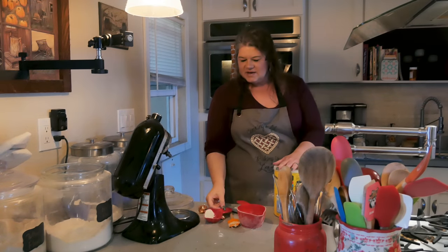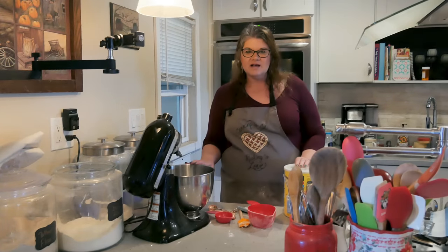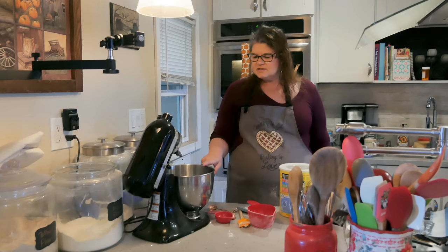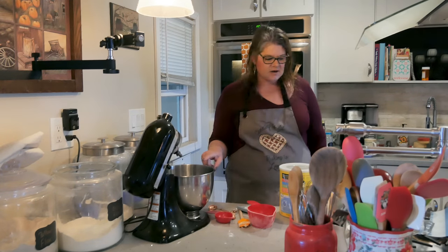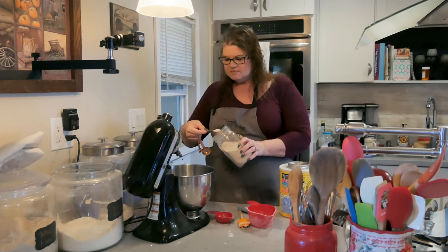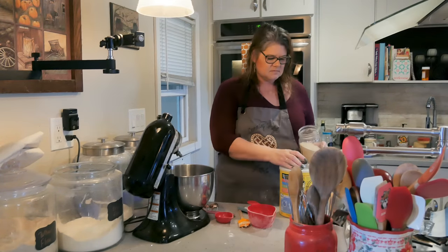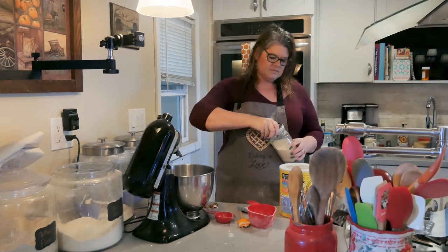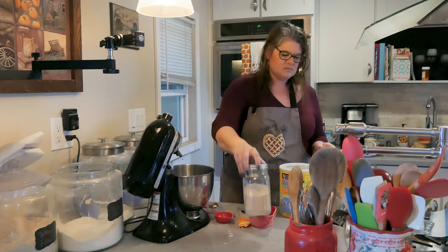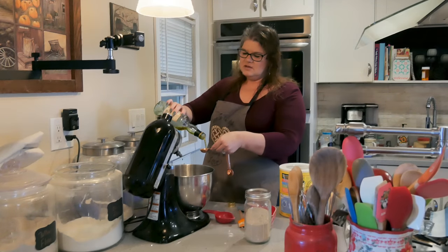I'm going to clean this up and get started on the bread. Next thing we're making is some Italian bread, but we're going to make it with Kalamata olives. I've got half a cup of warm water in here.